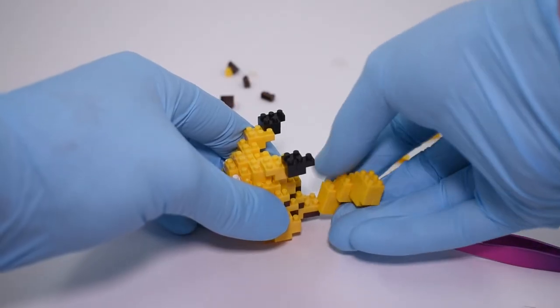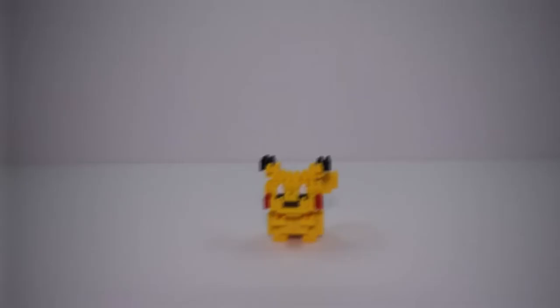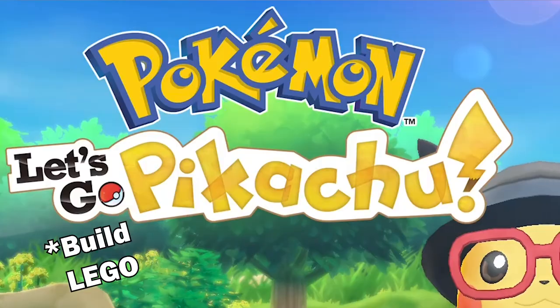So after more building, we finally finished this guy. For size reference, here's a LEGO figure, a Funko Pop, and a banana for scale. Now with our Nano all built up, let's go build LEGO Pikachu.